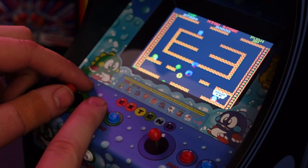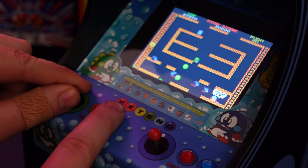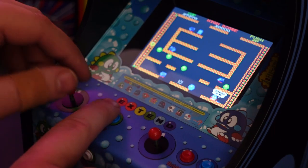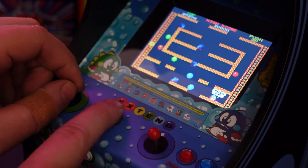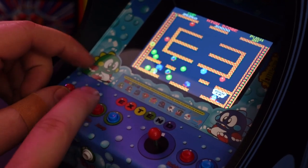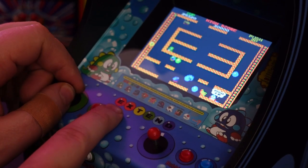As always, I try to find opportunities for improvement whenever I review products, but I really just can't find any for this micro-mini arcade console. I think Numbskull did a really good job here. I'd definitely recommend picking this one up if you haven't added it to your Quarter Arcade collection.